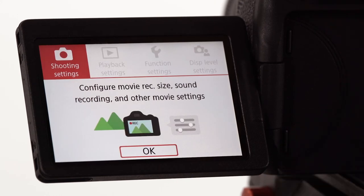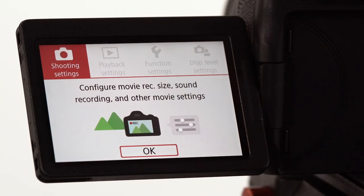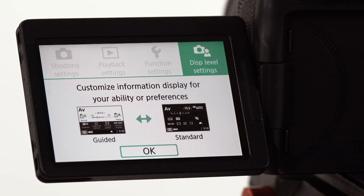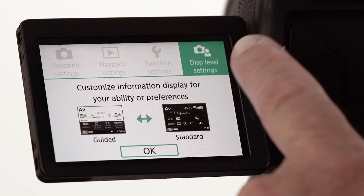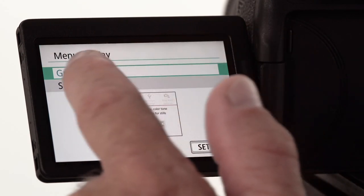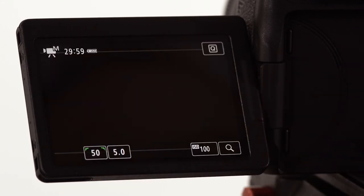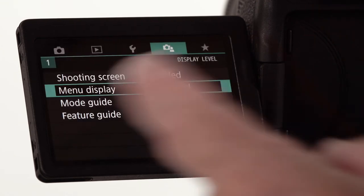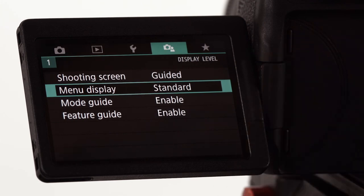One of the first things I want to do is hit the menu button on the top left back side of the camera and go over to the right icon where it says display level settings. The guided display level settings are the default, but I like using the standard. We're going to choose standard by going in and selecting that on the menu. It's a preference thing, but I think we should all be in the same mode when navigating the camera.